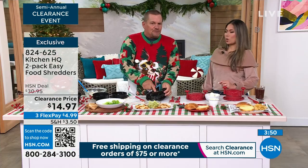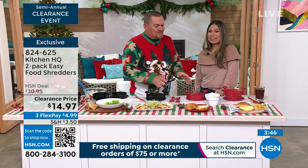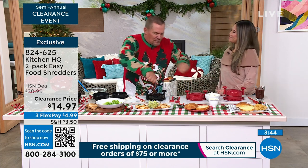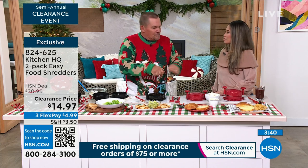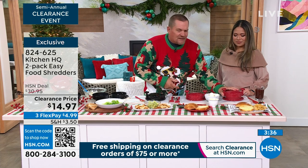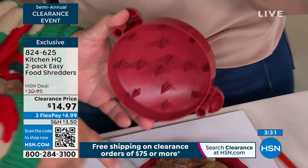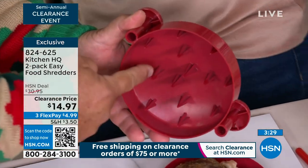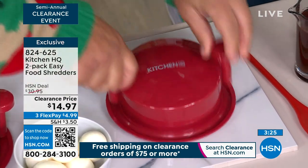It's dishwasher safe as well — just pop them on the top shelf of the dishwasher, super easy to clean. Instead of sitting there with two forks trying to pull your chicken for chicken salad or your pulled pork, all you do is place the lid down. You can see on the inside what's grabbing and shredding — there are spikes on the bottom and spikes on the top.